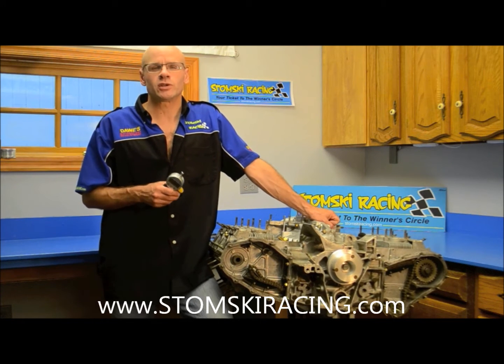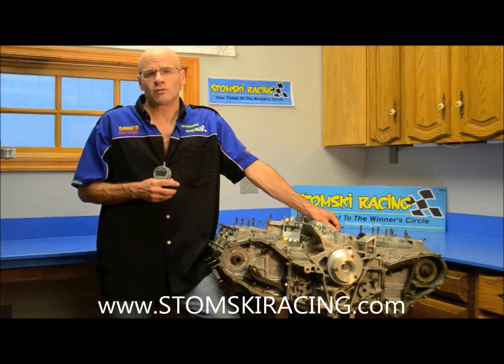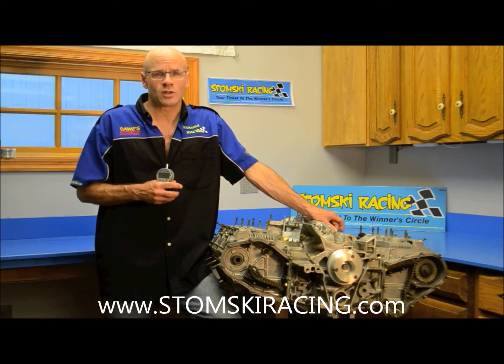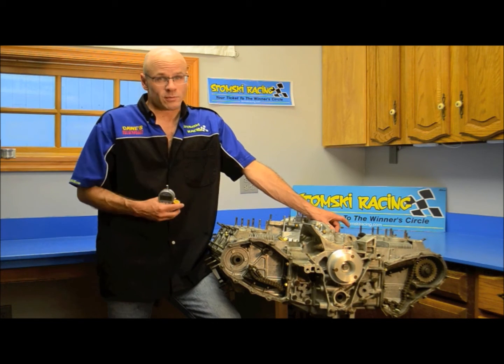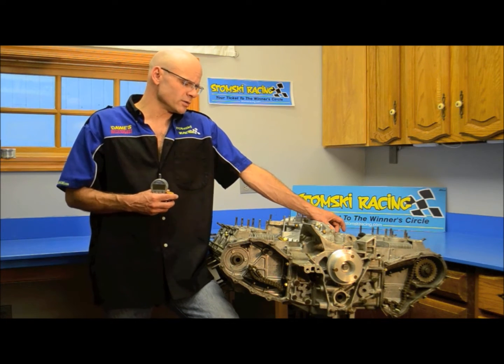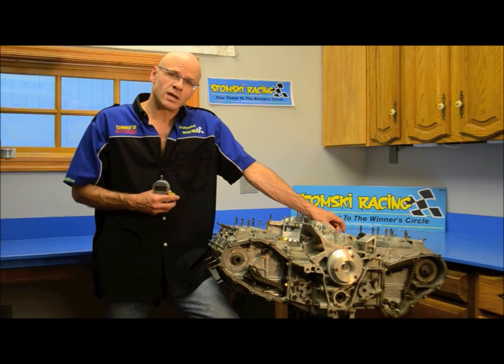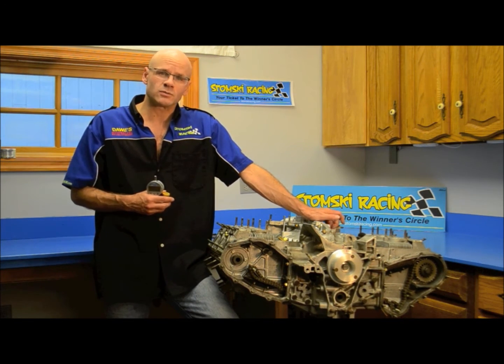Hi, Steven Stomsky of Stomsky Racing. In our last video, we started to set up the cam timing on the 911 engine. We installed the cams and set the parallelism of the sprockets to make sure that they were aligned to the lay shaft. We used our SR008 to do that. Today we're going to install camshafts and make sure that the valve lash is adjusted before we start to time the cams themselves.